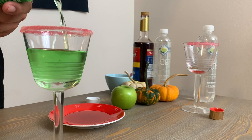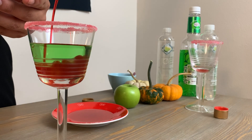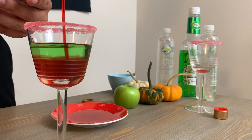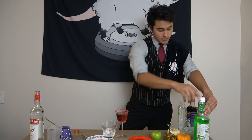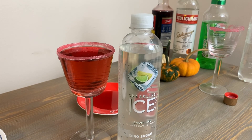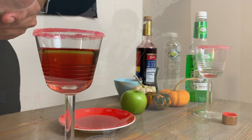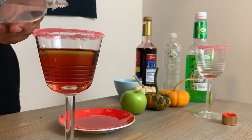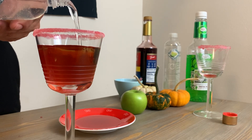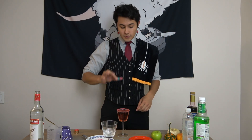I'd say fill it probably a good halfway up. I personally like this because it's a little more sour. We're going to get a little bit of the raspberry syrup that we put on the rim into the drink itself. For the rest of the drink, we're going to add sparkling ice lemon lime — I went with lemon lime because it keeps the nice sweetness and citric acid taste to the poison apple. What is a poison apple without its worm inside? We got a little guy right here.